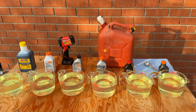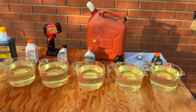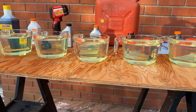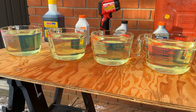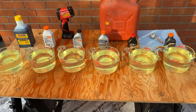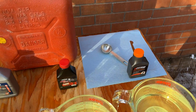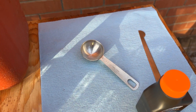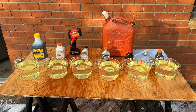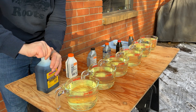Using this fancy little turkey baster, every one of these containers is now at the 1,000 milliliter level — so one liter. Now to mix the oil using this 20 milliliter measuring spoon. That will give us 50 to 1, as recommended by Stihl for that specific leaf blower.